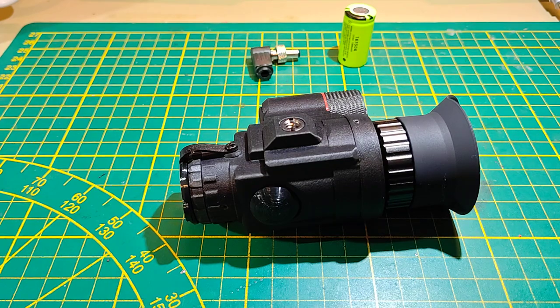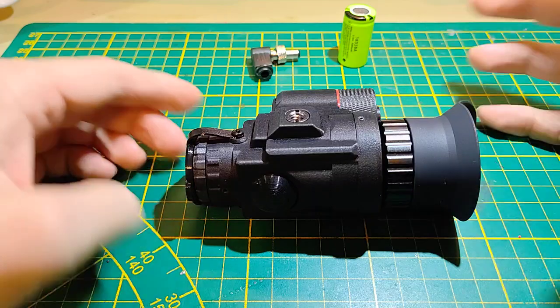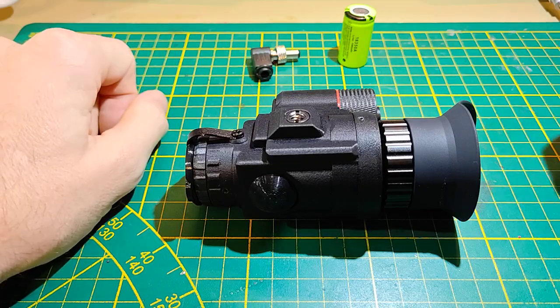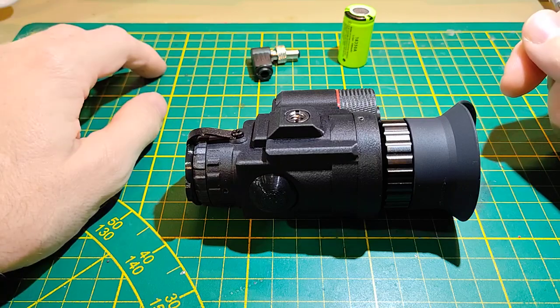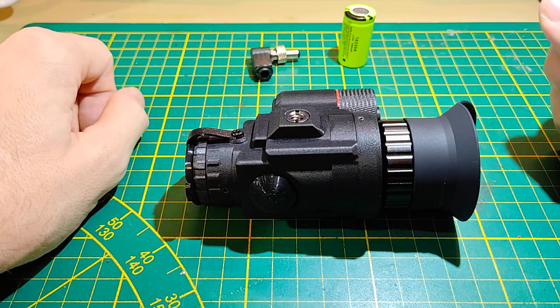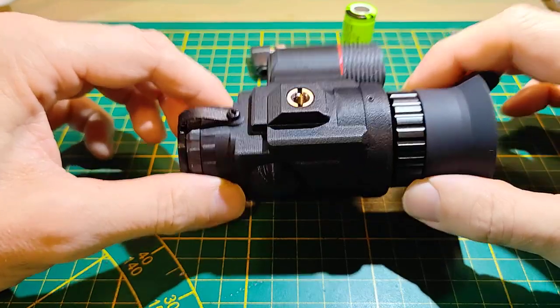Hello guys, today I want to show you another entry in the PVS DIY family — this is the PVS Gremlin. It is the third DIY thermal monocular I've been building. I started with the PVS 420, then came the PVS 840 thermal binocular, then the PVS Nachtmer, and now this is the PVS Gremlin.